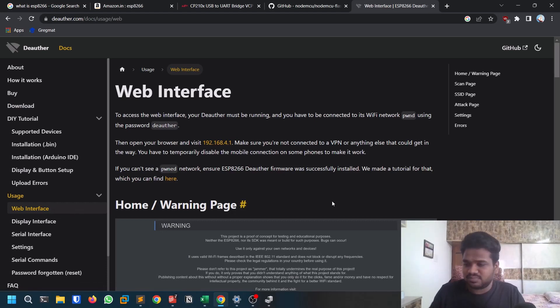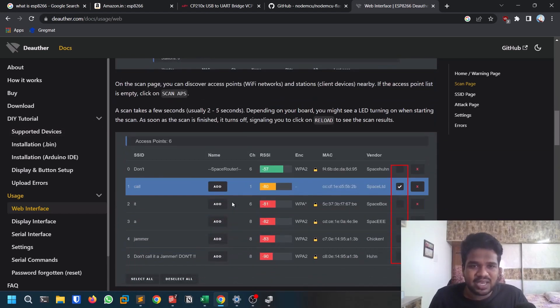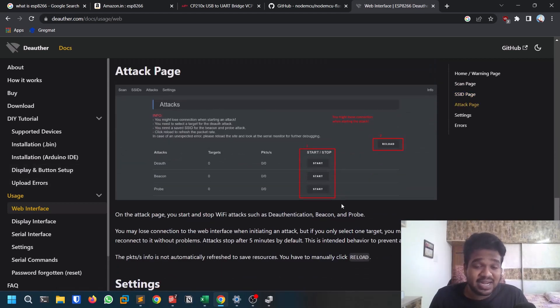Now you can access the web interface. Disconnect the module from your PC and connect it to a power bank, or use OTG to power it from your phone — any power source works. Once powered, you'll see a Wi-Fi network named 'pwnd'. Connect to it with the password 'deauther'. Then visit the URL 192.168.4.1. You'll get a page with scan, attack, and settings options. You can scan for nearby networks, add targets, and view the attack page.